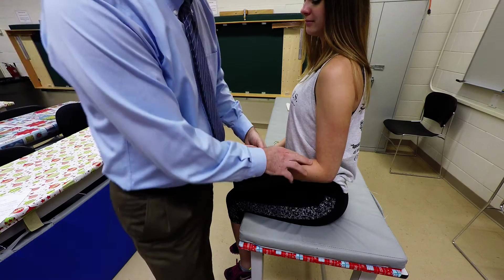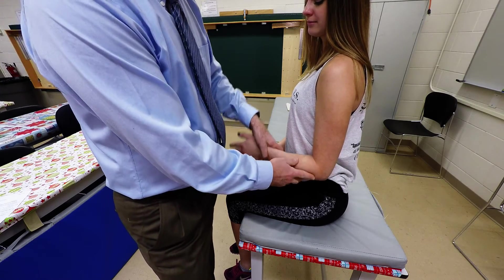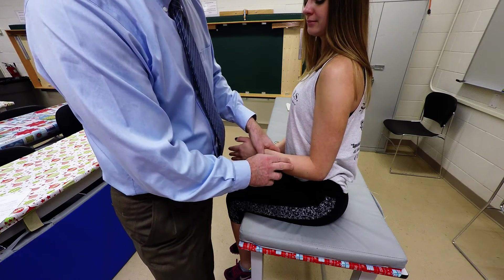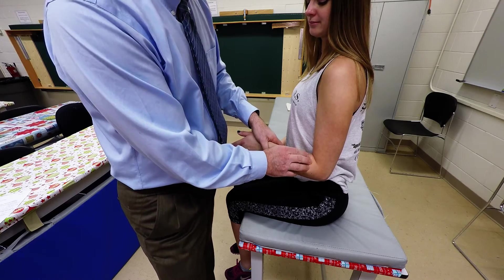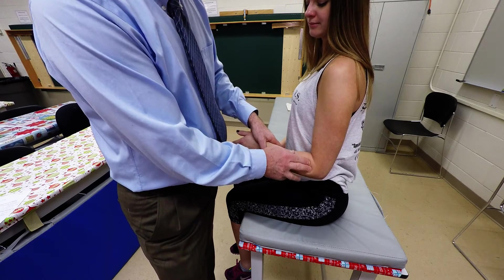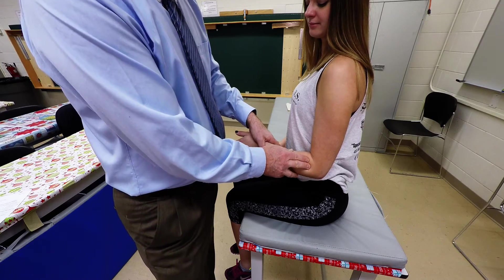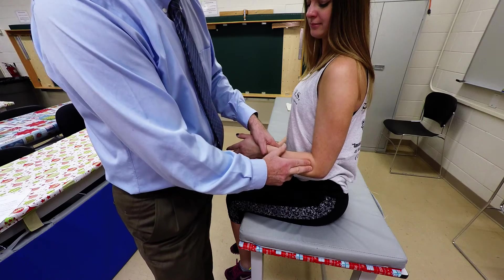Locate the brachioradialis muscle — if you want to be sure of that, have them do elbow flexion to palpate the brachioradialis. From there, move slightly medially along the posterior surface of the forearm, and that's where you'll be able to palpate both of those muscles.